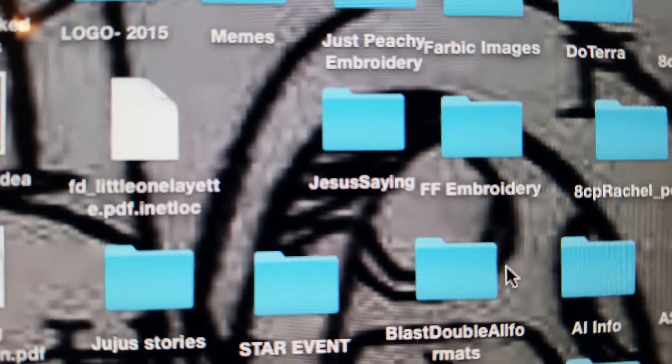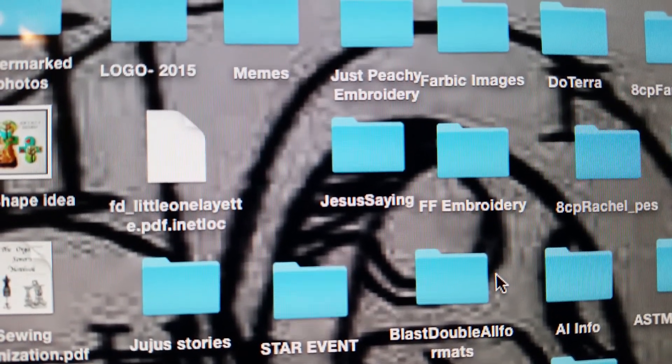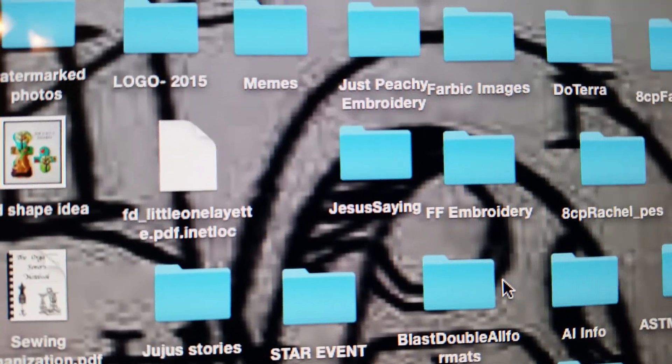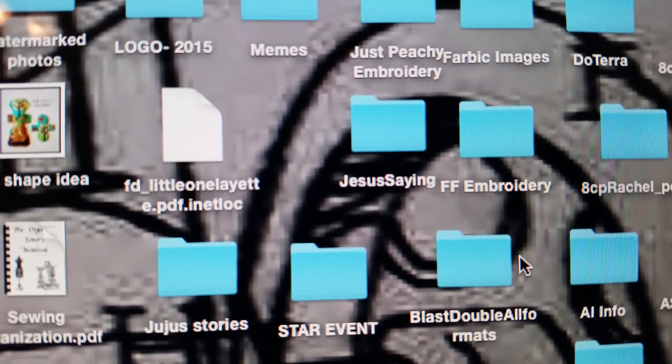Hi everyone, Stephanie here from Jubilee Studios. Today I'm going to do a quick video on how to get a design that you purchase from a shop onto your thumb drive. I've already plugged my thumb drive into my computer.